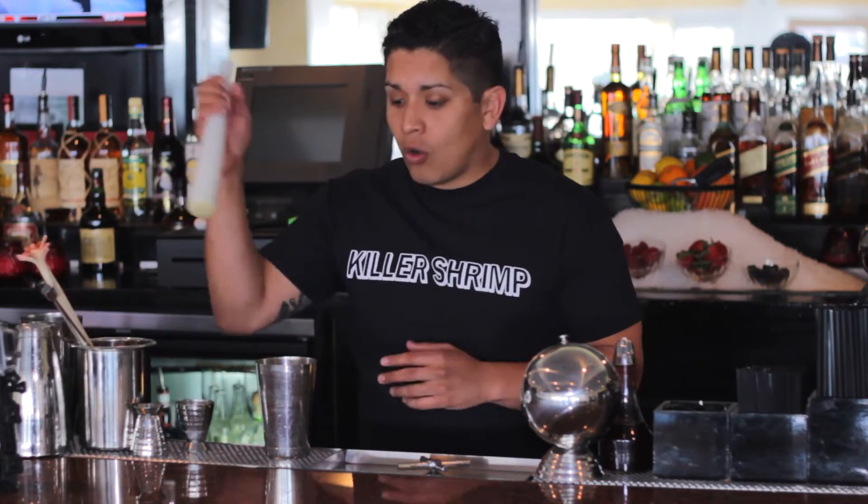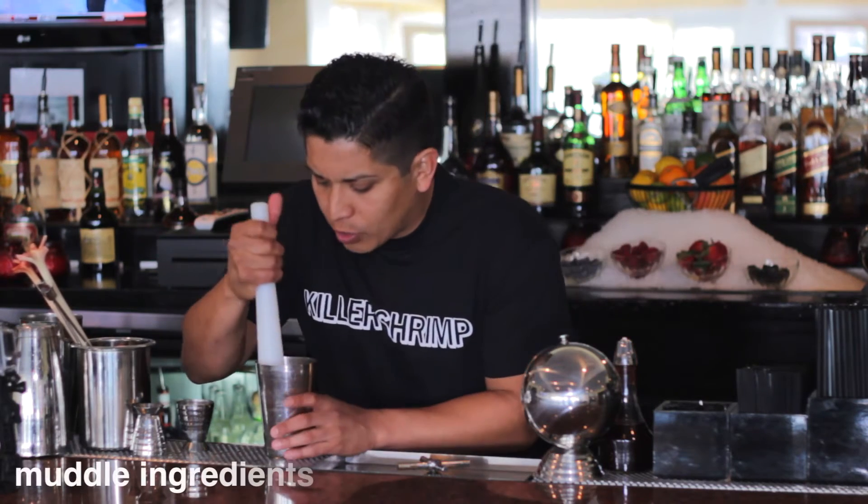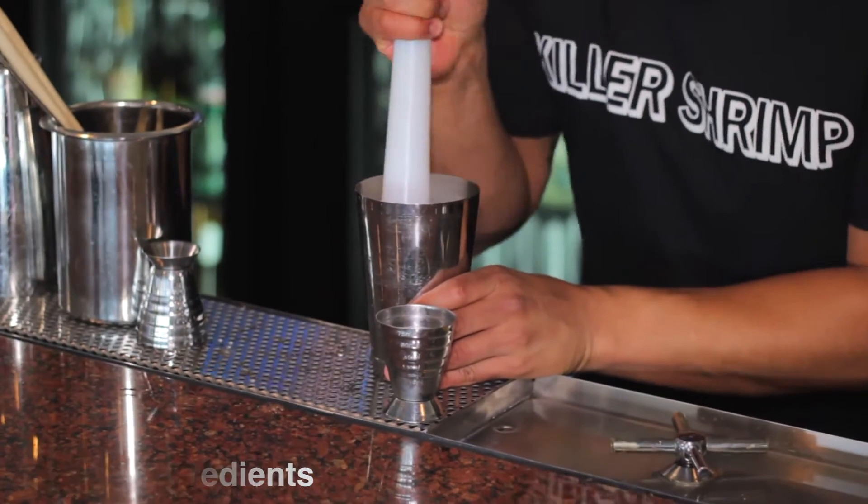You will need a muddler for this, or if you have a wooden spoon at home feel free to use that, just to crush up the pineapple and kind of release some of that flavor.